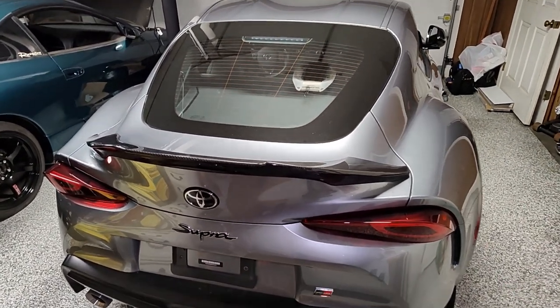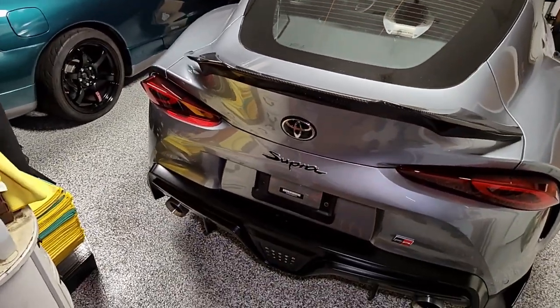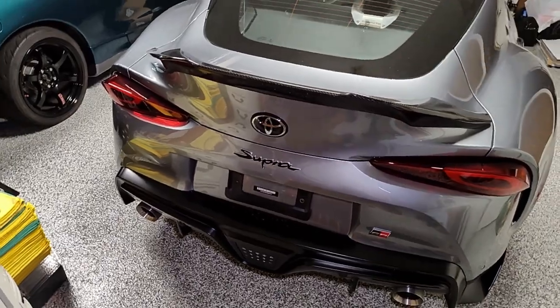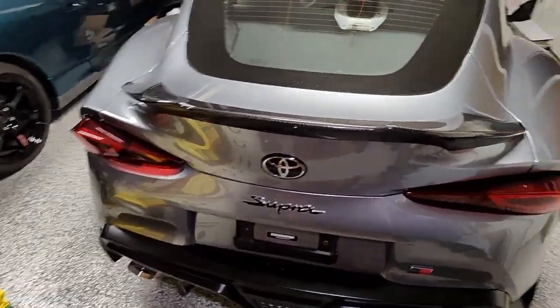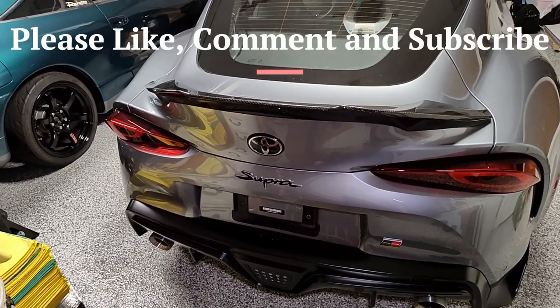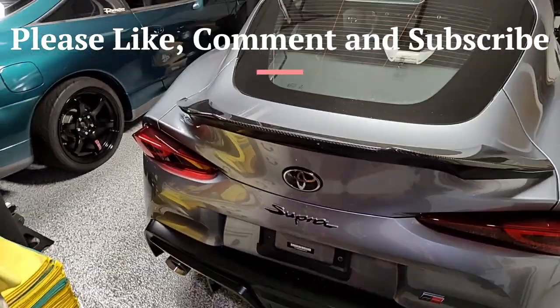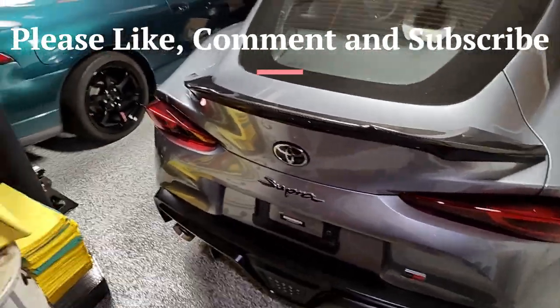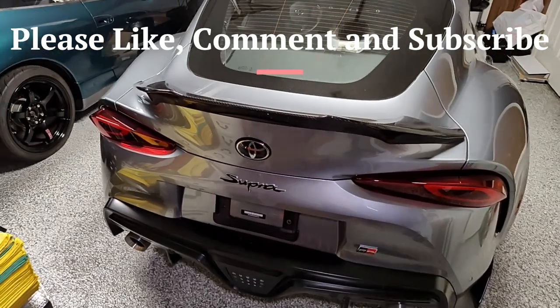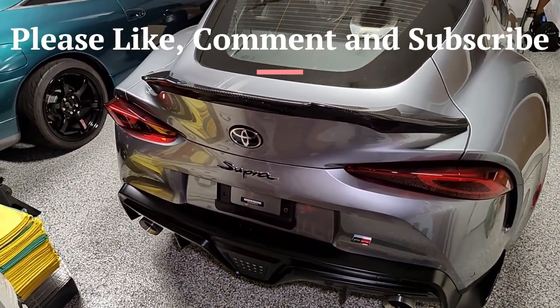I hope this install was helpful for whoever's thinking of putting on a carbon fiber spoiler. It's going to be similar for various types of spoilers — plastic or carbon fiber, they all install the same way. If this was helpful, please consider subscribing to my channel and liking this video. If you have any comments, leave them in the comments section. Thanks for visiting me at Grumpy Vet Garage — have a good one.